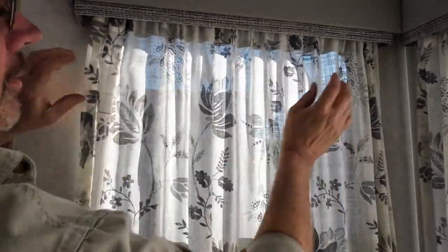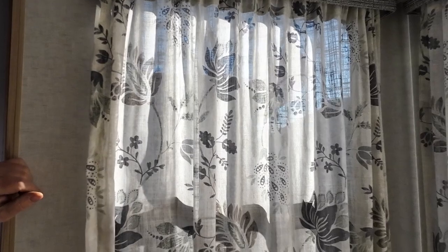Becky did a very nice job on this and that's it. Maybe we should do the one above the stove because people seem to have issues with that one as well — getting the screen out of it. That one seems tougher. All right, let's do that one.